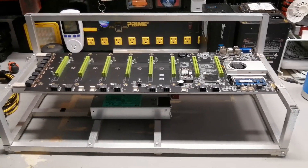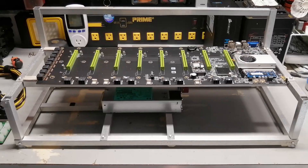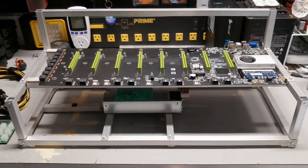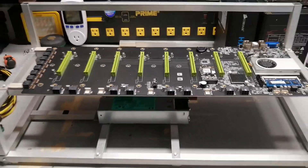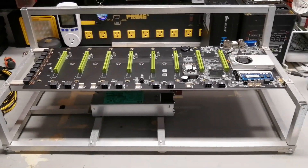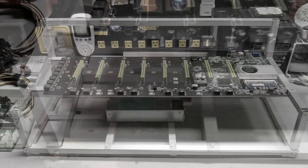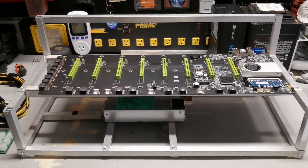Hey there YouTube, it's Marvin here again. Welcome to my channel RUV — Random Useful Video. Today I'm going to continue working with this motherboard, the BTCD-D37. My last video was about making a frame for it, and now it's time to build it, let it work, and make some earnings.